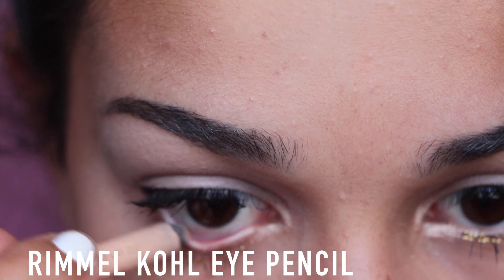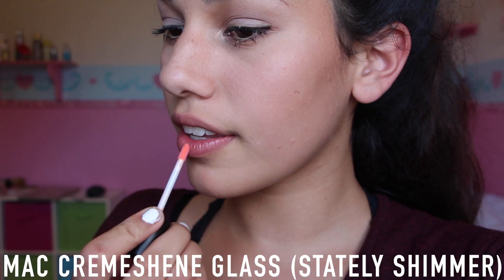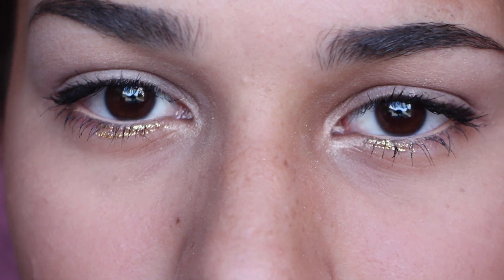To add more light to my eyes, I'm adding a nude liner on my waterline and I think that really finished it off for the eyes. And that is basically it — I added a coral lip gloss from MAC and that's the finished look.